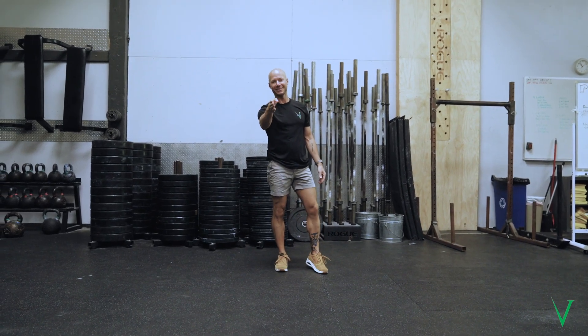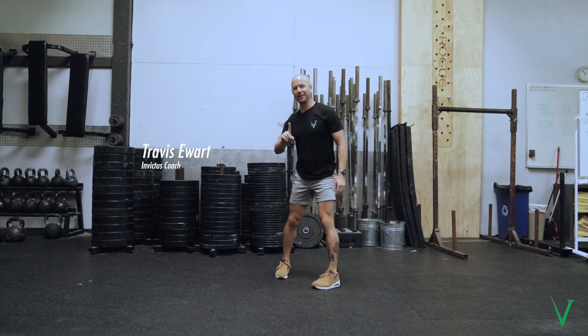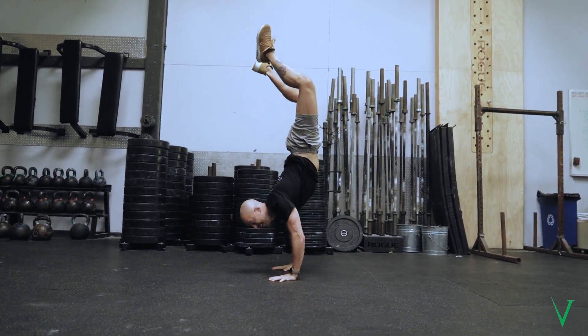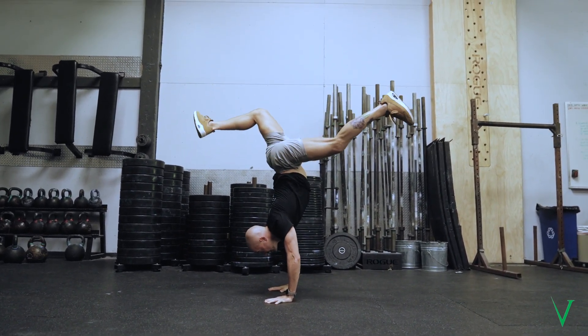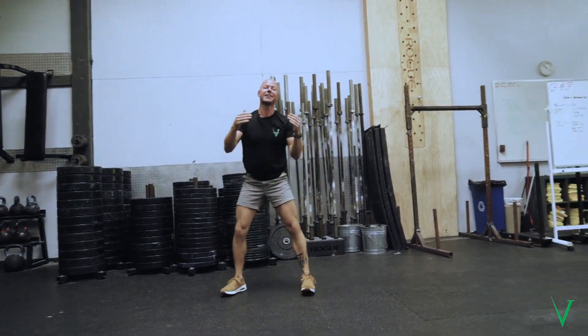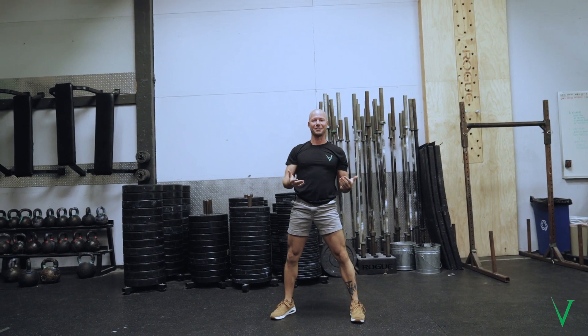Contrary to popular belief, you do not need to hold a hollow body in a handstand. Let me show you an example. Is this a handstand? Is this a handstand? Is this a handstand? The answer is yes — if you're standing on your hands, you're doing a handstand.